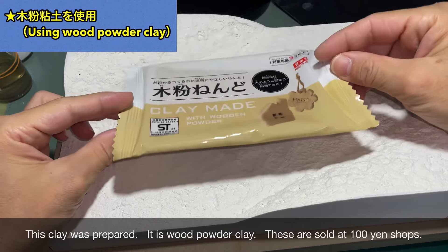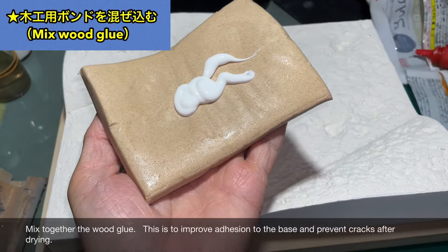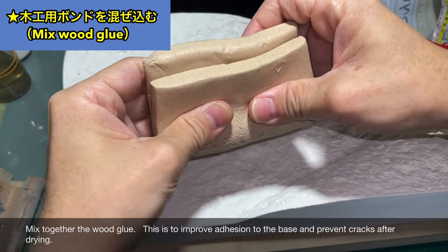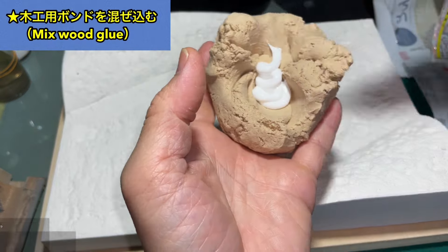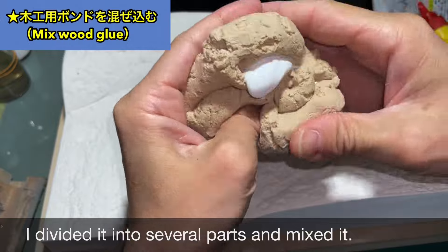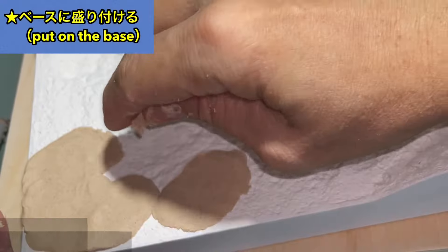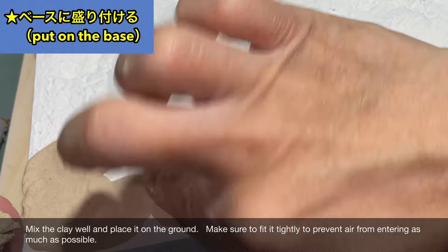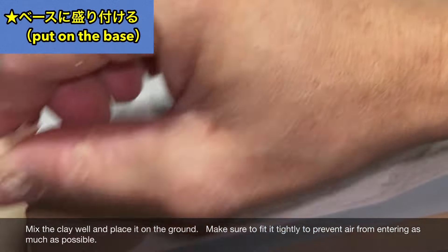This is a 100 yen shop item. I'll stick it in carefully so that no air gets trapped — making sure it's pressed firmly to avoid air bubbles.